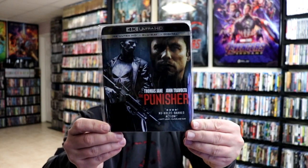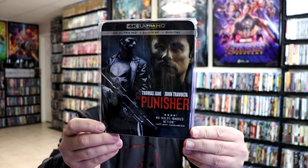I also wanted to take the time to show you just the regular 4K release with the slipcover. Really nice looking artwork on this, but I really do love the artwork on this steelbook.